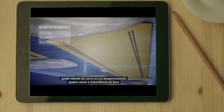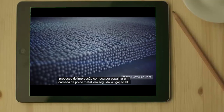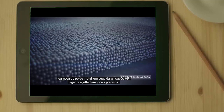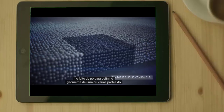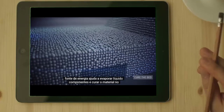This provides 4 times nozzle redundancy. The printing process starts by spreading a layer of metal powder. Then HP Binding Agent is jetted at precise locations onto the powder bed to define the geometry of single or multiple parts. The energy source helps evaporate liquid components and cure the material.